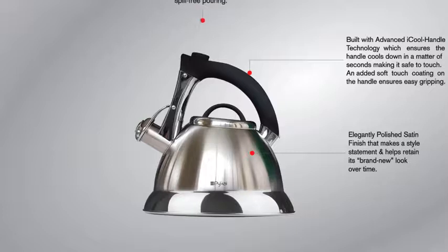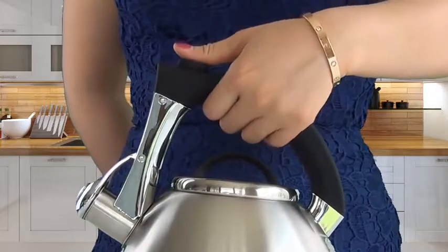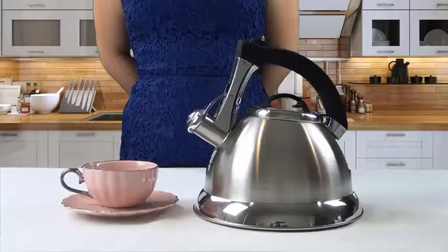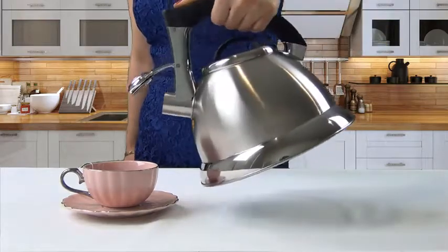We placed a lot of attention on the kettle's ergonomics as well, featuring a push button and trigger mechanism. With a push of a button, easily trigger the spout to open or close for one-handed, spill-free pouring. Take a look at how easy it is to pour.